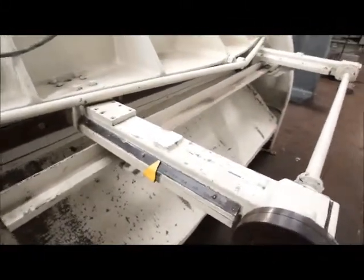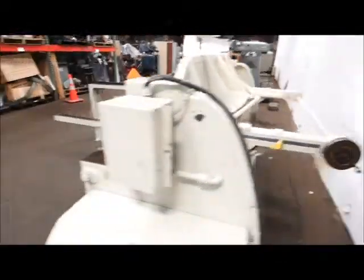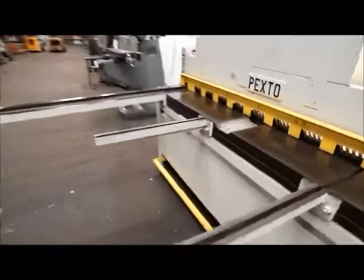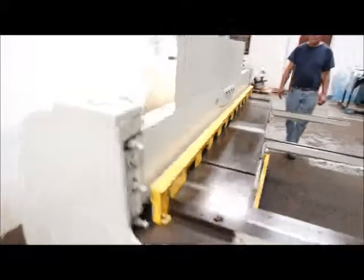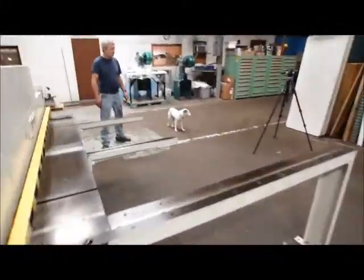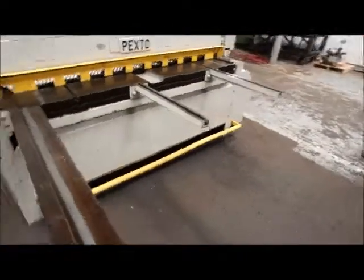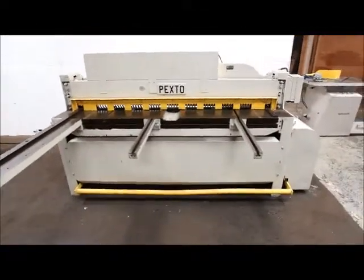18 inch — pretty nice. Okay, let's see a trip. There you go — Pexto six-foot 14-gauge shear.